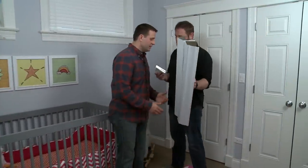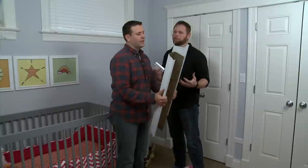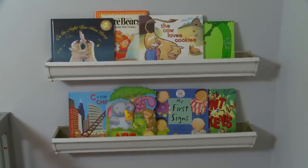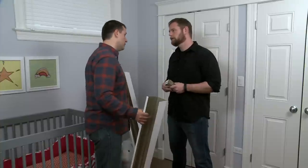Alright Sean, I made it back from Ace Hardware with the supplies you needed, but we're not outside. What's the deal with gutters? Today what we're gonna do is show you a neat little way to add some shelf space using these gutters. We've got a blank wall in a kid's room and you can see there's a closet door here. Because of the way this door swings we don't have the space for a full bookshelf, so we're going to use this gutter shelf instead.